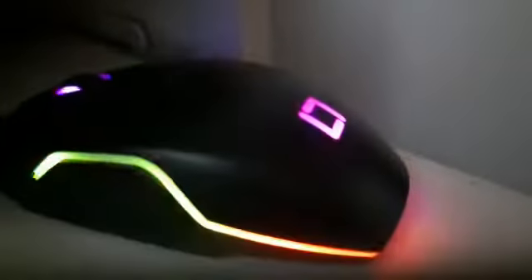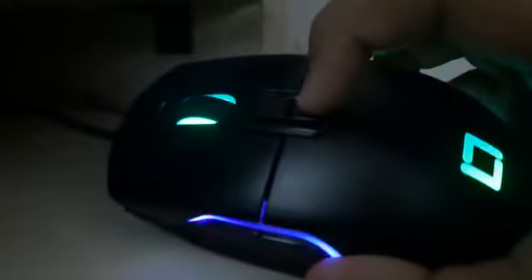Hey guys, my name is Headphone Shade, and today we got this — our new mouse. It's Live Tech, the gaming mouse. It's got a few buttons up here: two buttons and the scroll wheel, and the two right click and left click, one two, one two. And it's got side buttons too — forward and backward.